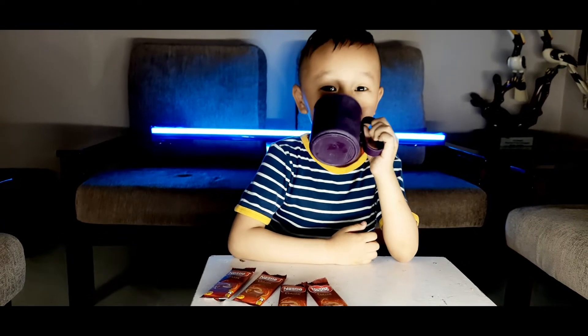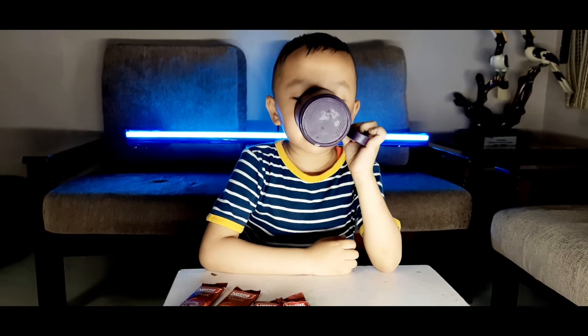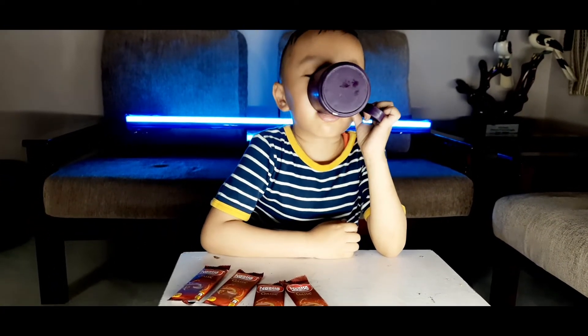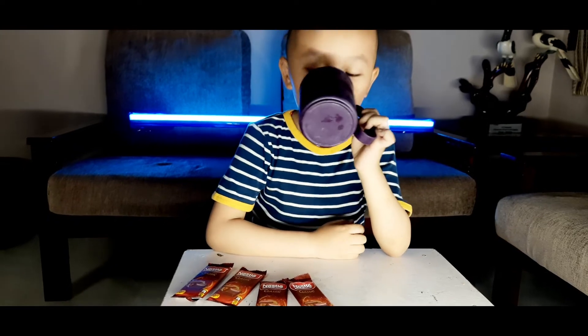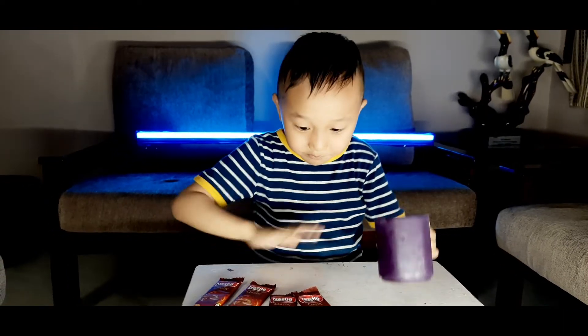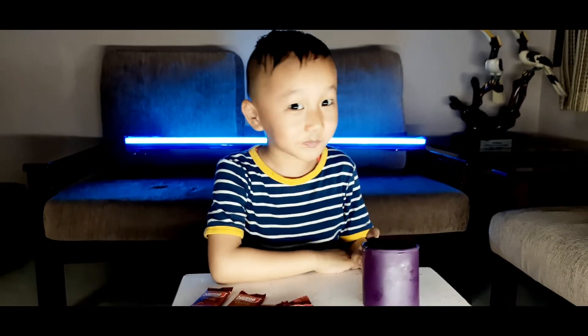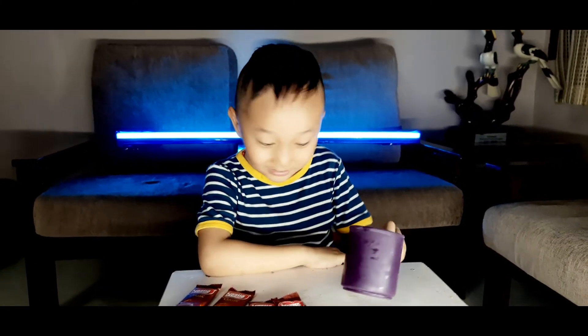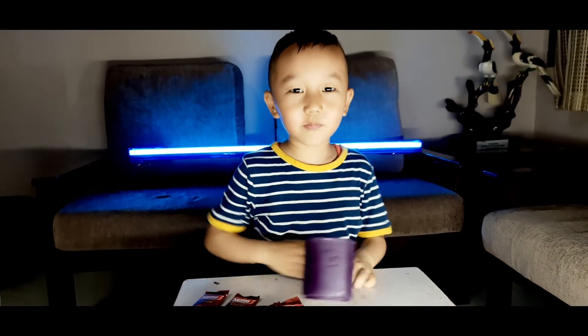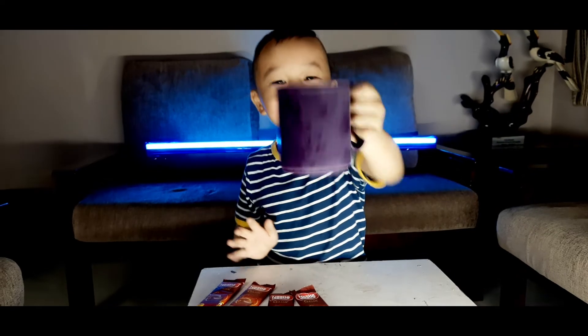I'll finish it now. I'll finish it. I had this one hundred percent tasty, of tastiness, this chocolate milk. Till our next video, bye-bye. If you like the video please like and subscribe. Cheers!